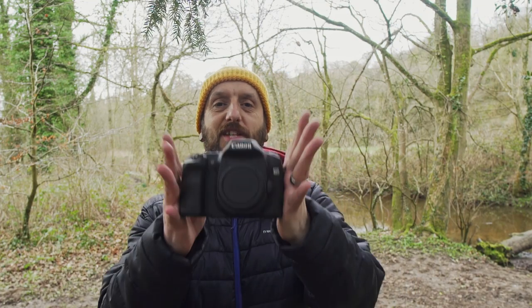Welcome back to the channel. Today we are using the Canon EOS 40D. This is an APS-C camera from 2007 and it was around at the same time as the original 5D. This was the high-end APS-C camera at that point in time.